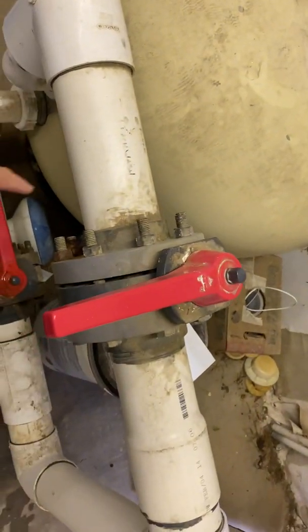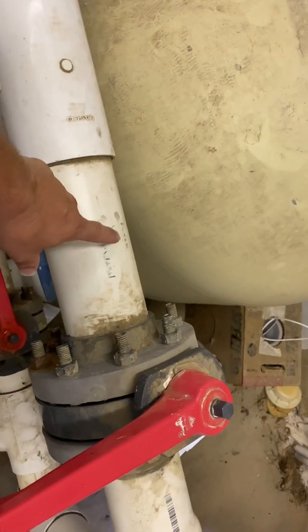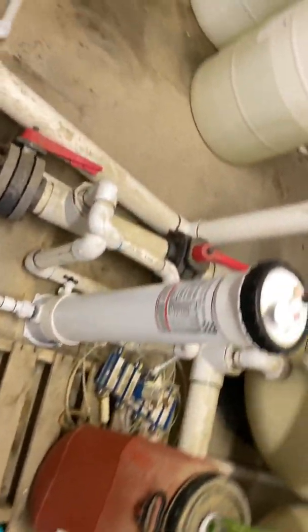Then you have to rotate the valves. It's in filter, shooting out like that. Turn it like that, turn this one here. Then come over here and turn these over here.